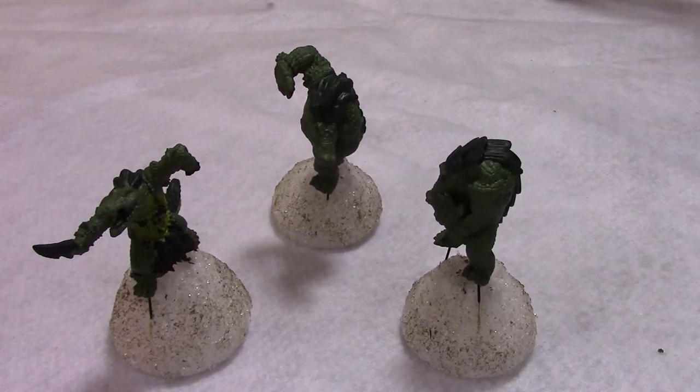Now we'll use some wet blending to add highlights to all three of these elements. We'll highlight the scaly areas with a really bright, almost neon green. We'll use a slightly darker bright green for the backplates, and then we'll blend the yellow underbelly and the green scale area together to make it look more organic.